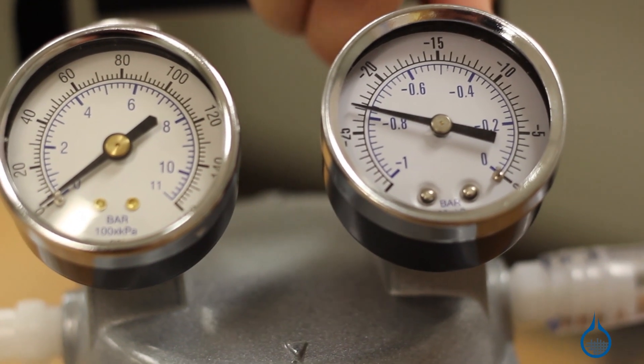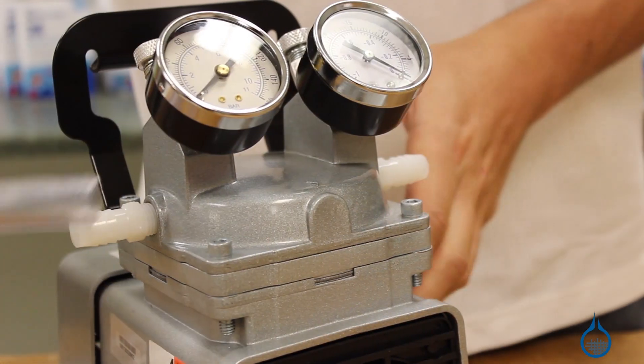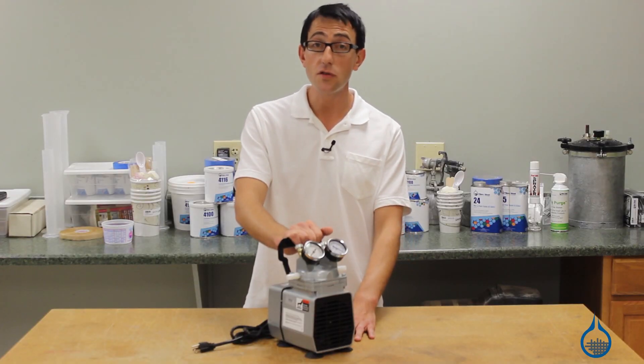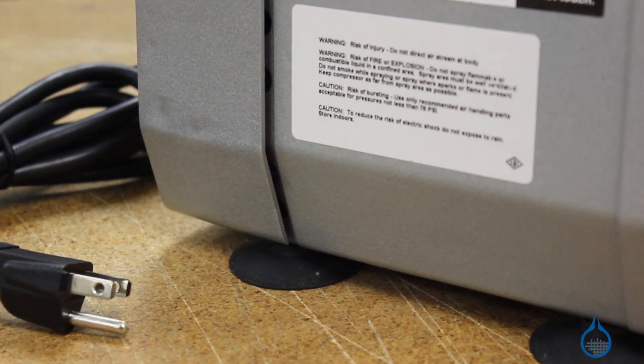By simply switching your hose from the vacuum port to the pressure port, this pump acts as a compressor that generates up to 60 PSI. The number 1188 is mounted on vibration isolating feet, and its rugged construction and oil-less operation keep this pump low maintenance and easy to clean.